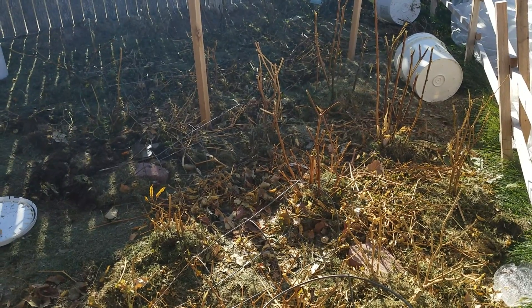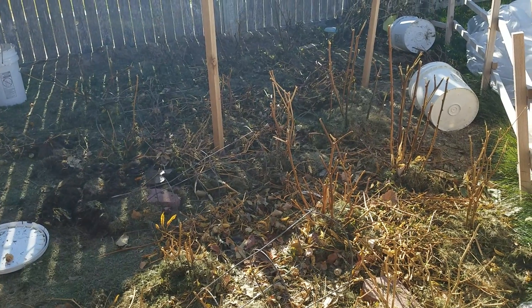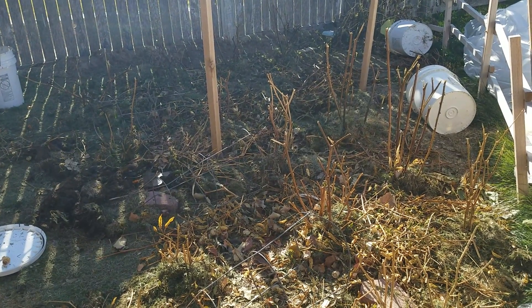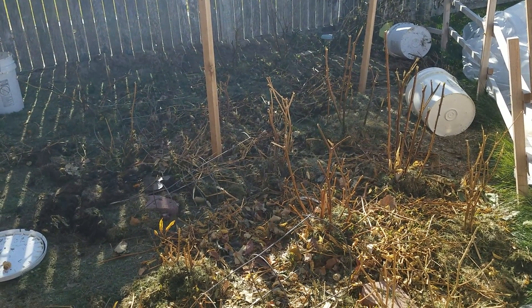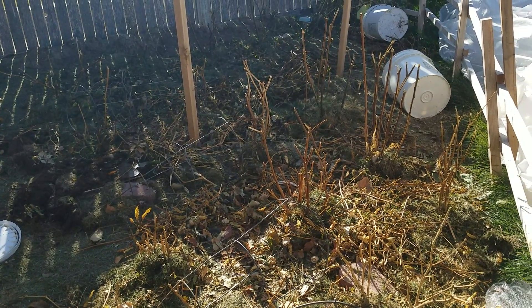We're here at the house garden and I know what you're seeing is a complete mess, and it is a mess, but at the same time it's not.